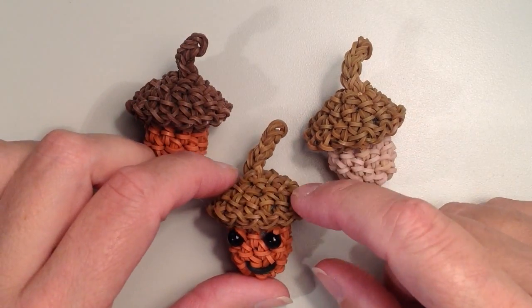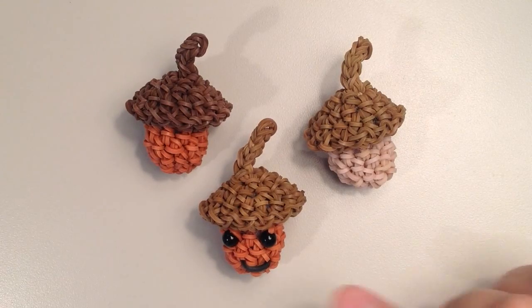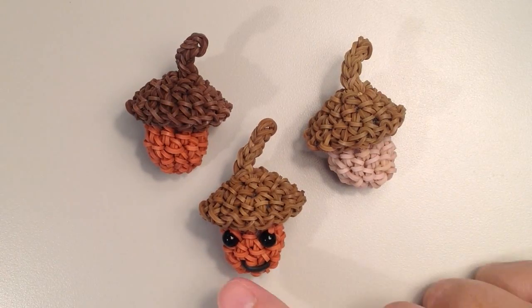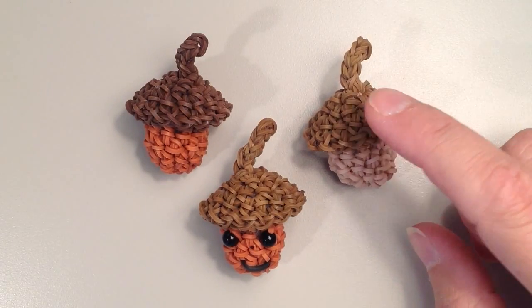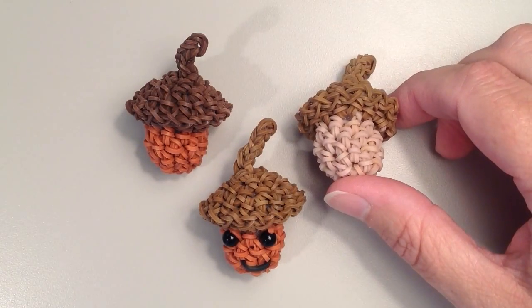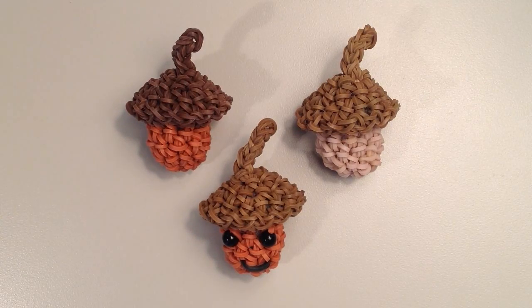So you can do whichever you like. As far as my colors go, I kind of mix them up. For this orangish color it's the Rainbow Loom Caramel Bands, and then from the Rainbow Loom camouflage pack I've taken the darker brown and then this light tan color. So if you don't have those exact colors, you can use whatever you have on hand, and I think it turns out really cute and it's a great decoration for this time of year.